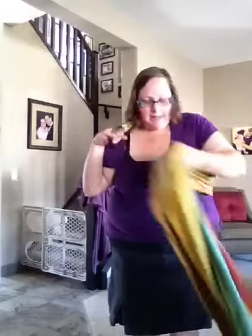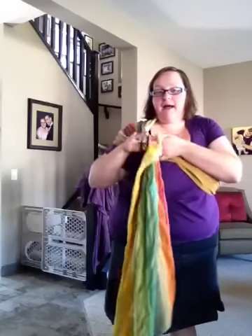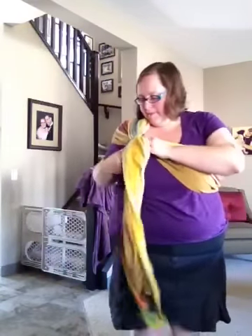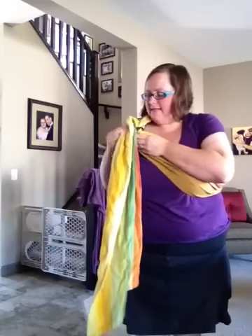Pull the fabric underneath your armpit. Accordion it again, just the same way we did when we went through the rings the first time. Back up through the rings, and then down again.